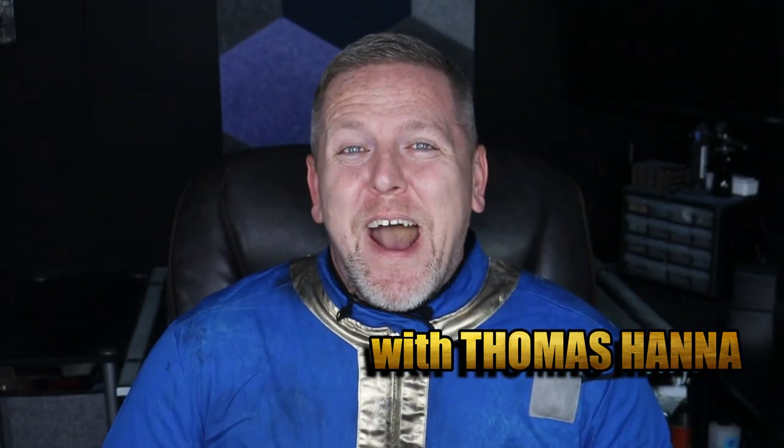Thomas here with Much Props, going to give you another how-to video. As you can tell by the way I am dressed, we are building something from the Fallout series. It's one of my favorite video games of all time, and I thought, as Halloween is coming very close, why not show you an easy way to make some accessories like little weapons to go along with your costume.